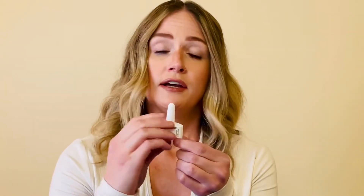First, let's talk about the nasal. Inside the box, there are two doses that look like this. You will simply insert into one nostril and push the plunger. There will be no noise emitted, but you can be assured that if you've pushed the plunger, the dose has been administered.